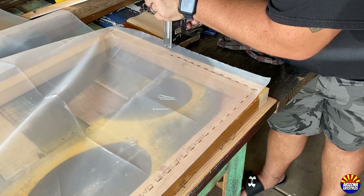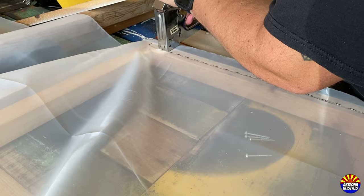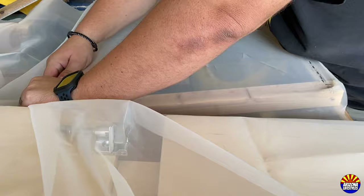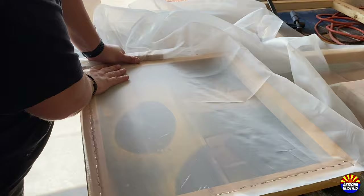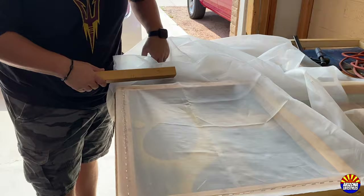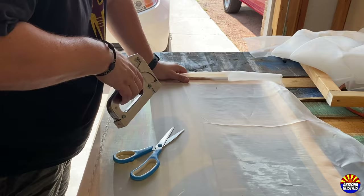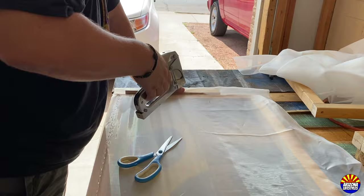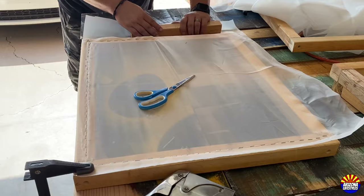The most challenging part of this process was making sure the screen was tight enough when you stapled it. As you build the screen, you staple down one side all the way — I put a staple every inch — then staple another edge all the way down. From there, I used an excess piece of 2x2, rolled it in the cloth, and stretched it out enough for proper tension. The tension you need is: if you can bounce a quarter on it, that's tight enough. If it doesn't bounce, it's not tight enough. And if it's too tight, you'll rip out the staples or tear the cloth — there's a happy medium and you'll figure it out.